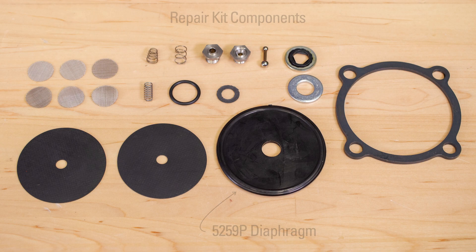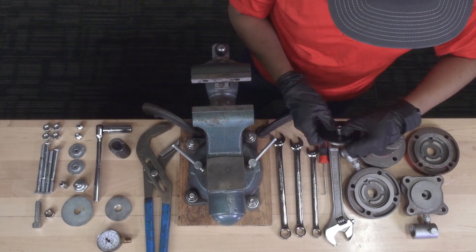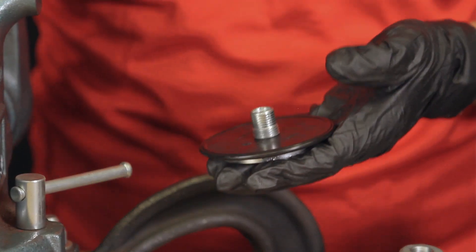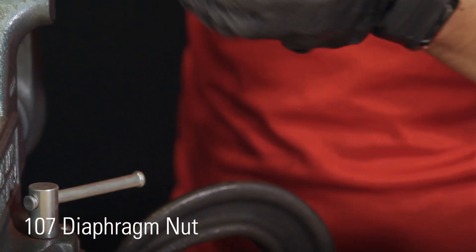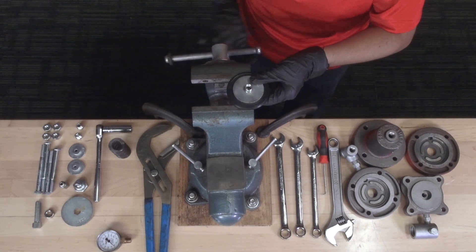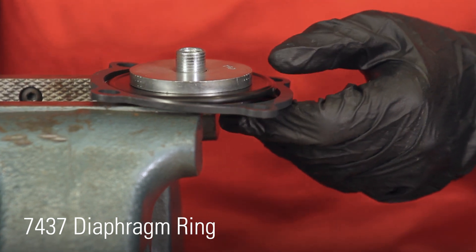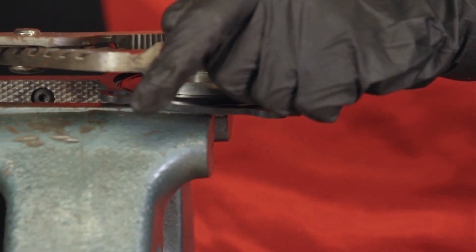Install the 5259P diaphragm onto the diaphragm plate. Thread the 107P diaphragm nut onto the diaphragm plate. Add the diaphragm ring. Tighten the 107P nut with channel locks, verifying that you do not go beyond the ring.